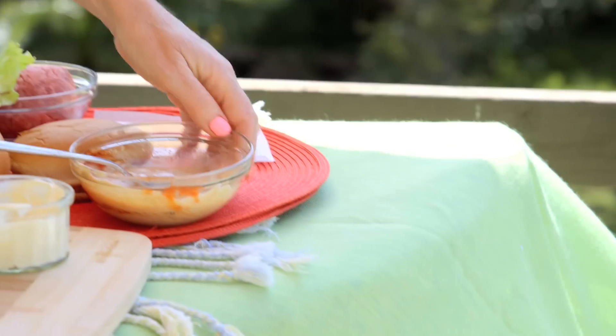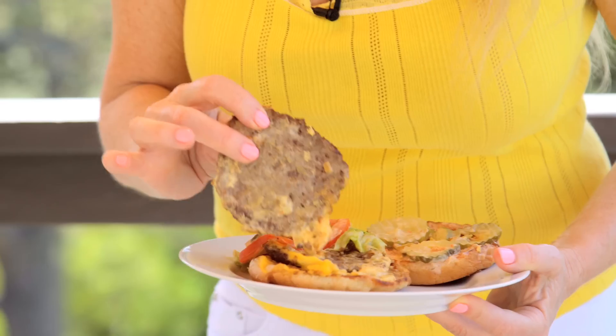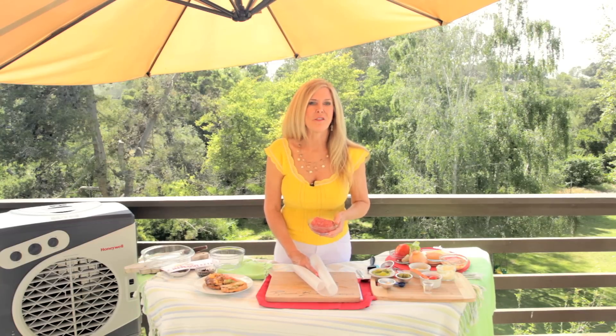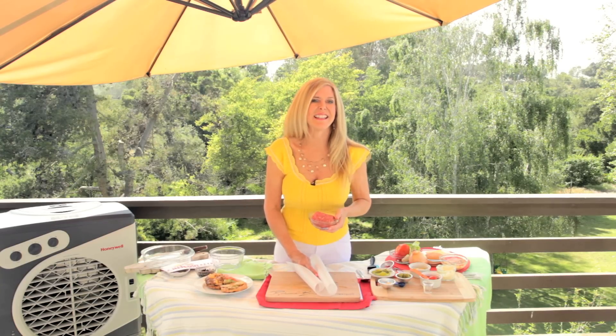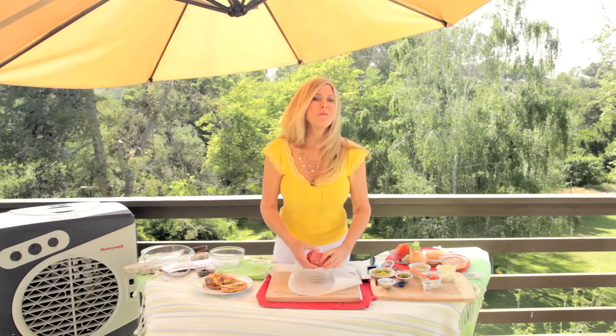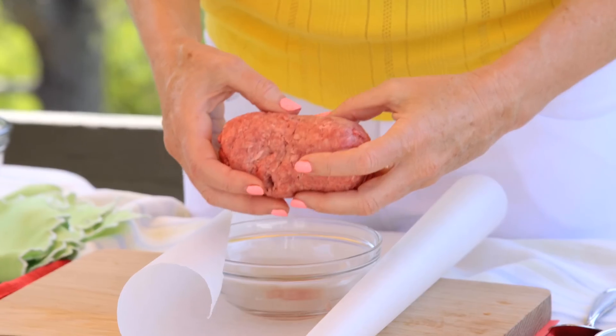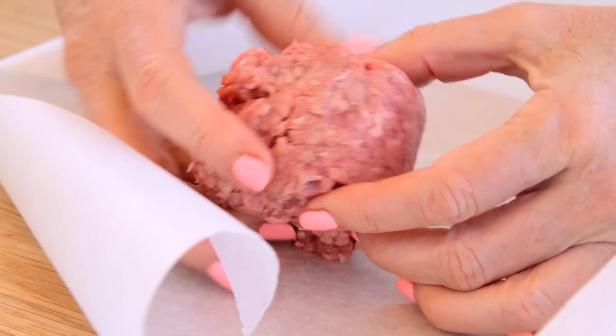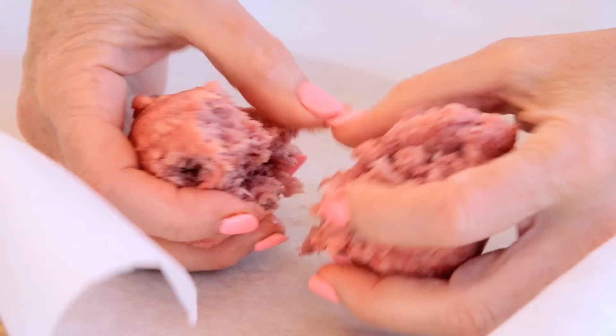I think I nailed it. Now put the dressing aside for later use. It appears to me that the size of an In-N-Out burger patty is one-eighth of a pound. This is one-half pound of ground beef, which is 27% fat and 73% beef. I believe In-N-Out uses 70% beef and 30% fat, but this is as close as I can get. So two patties would be one-quarter of a pound, so I'm going to break this in half, and then break that in half again, so that each of these patties are going to be one-eighth of a pound.